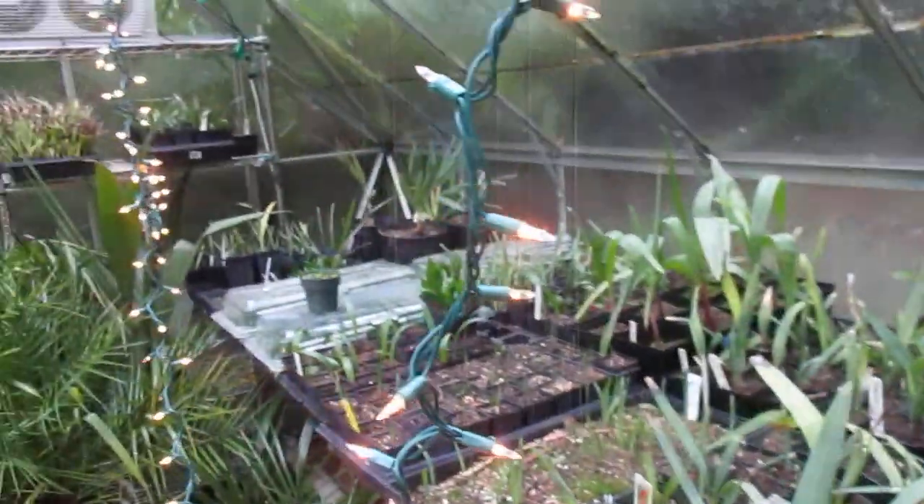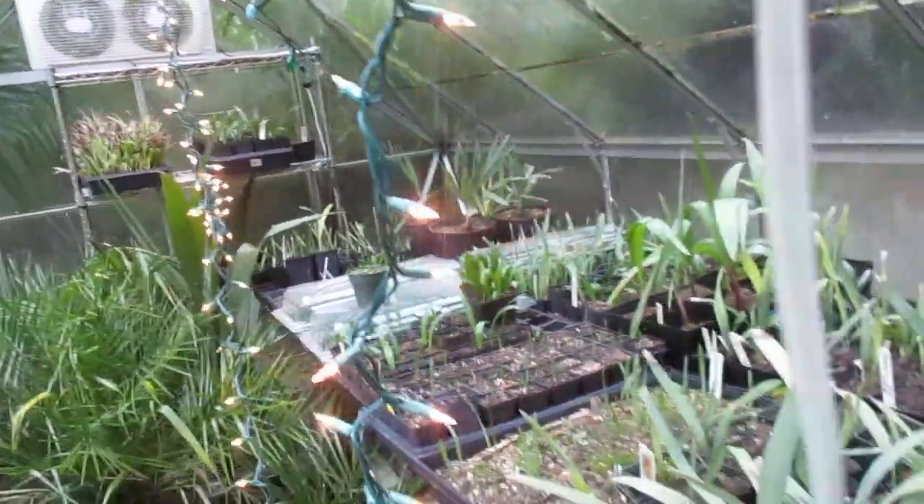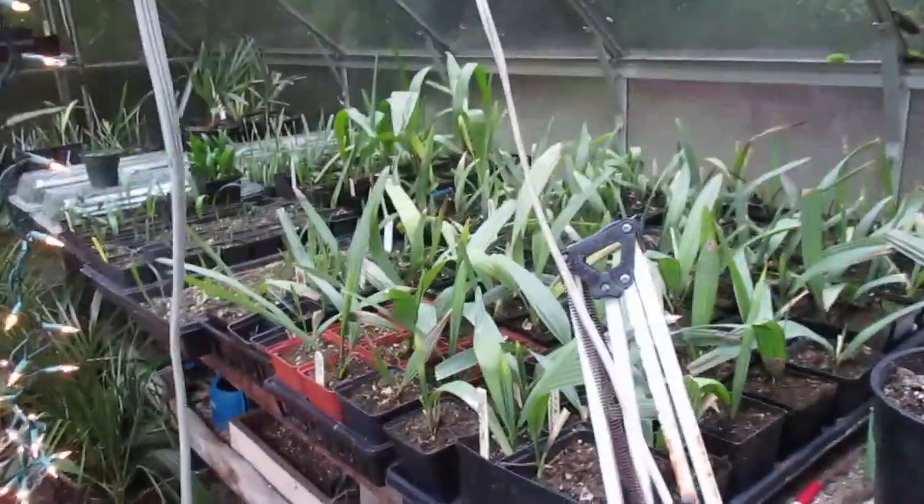And this is our prop house. Not everything in here is for sale — this is where we propagate stuff, pot it up, grow it on, and then bring it outside and sell it once it's outside.